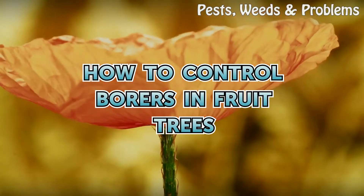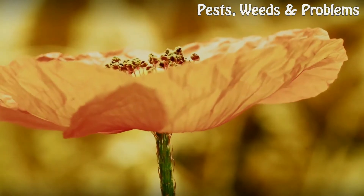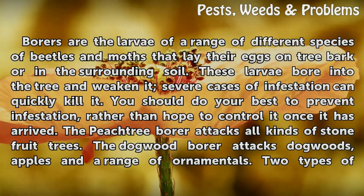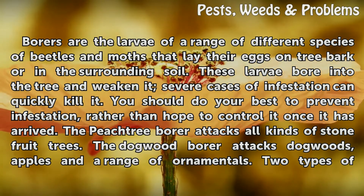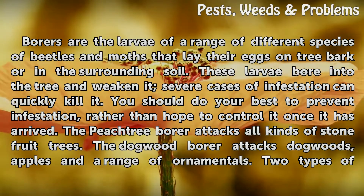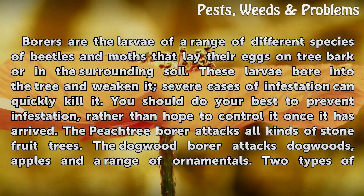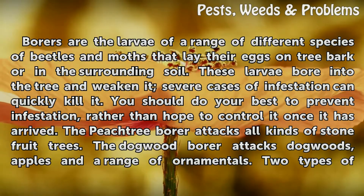Borers are the larvae of a range of different species of beetles and moths that lay their eggs on tree bark or in the surrounding soil. These larvae bore into the tree and weaken it, and in severe cases of infestation can quickly kill it.